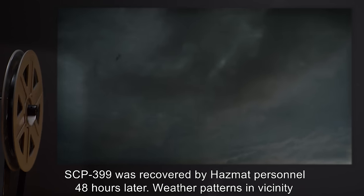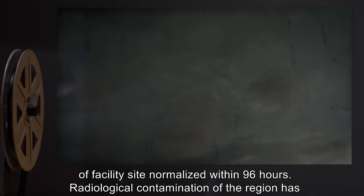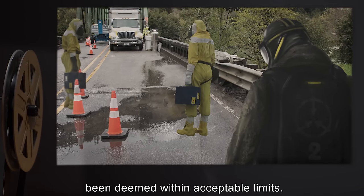SCP-399 was recovered by hazmat personnel 48 hours later. Weather patterns in the vicinity of the facility site normalized within 96 hours. Radiological contamination of the region has been deemed within acceptable limits.